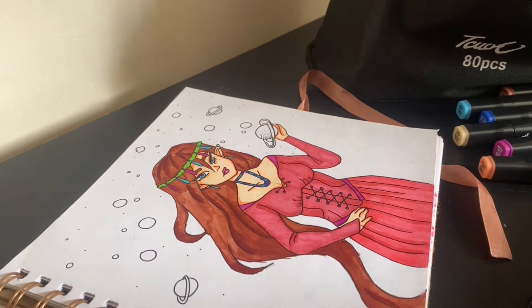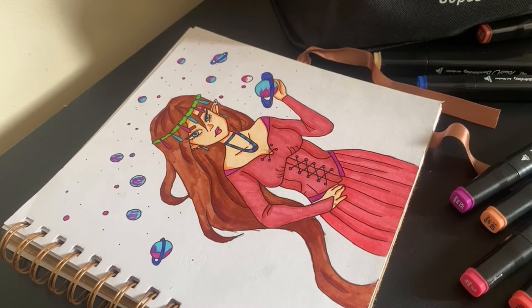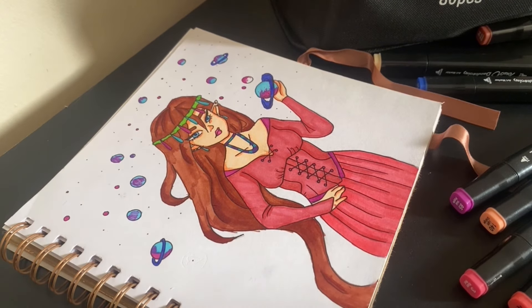It actually turned out pretty good — I like this drawing. I also want to add a disclaimer: I didn't draw this from my mind. I watched a video a couple of years ago and took inspiration from it. I actually sketched and outlined this picture a couple of years ago, not today.